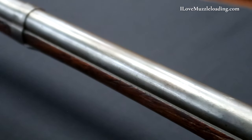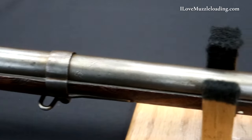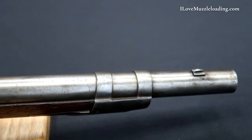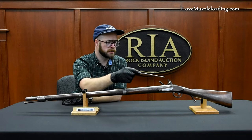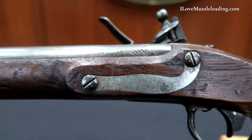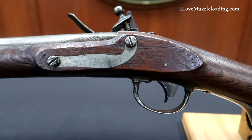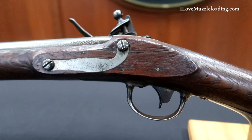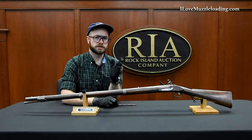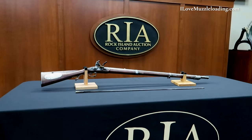Moving forward with some similarities, we still have our three barrel bands and our front sight has now moved off of our front barrel band and is integrated into the barrel like we see on other military arms. Our side plate design is just about the same shape as we see in the 1795 Springfields and on earlier French military arms — just some interesting notes as we see the transition into the 19th century.